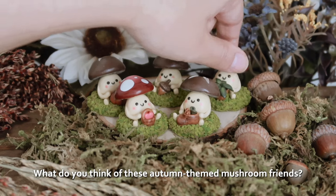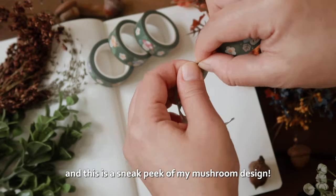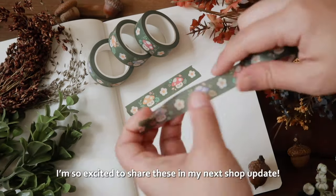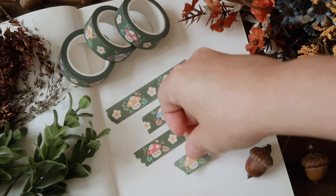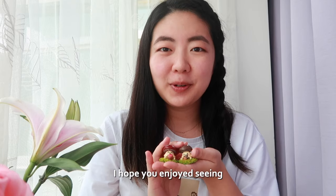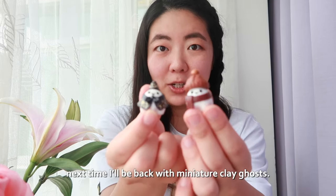What do you think of these autumn-themed mushroom friends? For the first time, I designed washi tapes and this is a sneak peek of my mushroom design. I'm so excited to share these and more in my next shop update. I hope you enjoyed seeing these autumn-themed mushrooms come to life. To continue the fall theme, next time I'll be back with miniature clay ghosts.